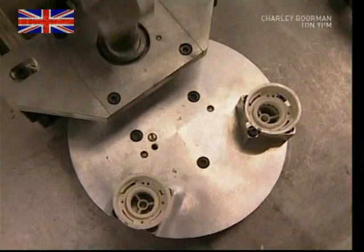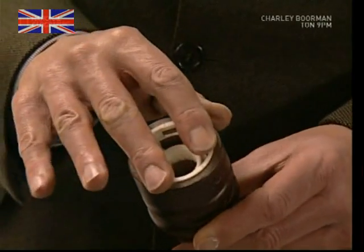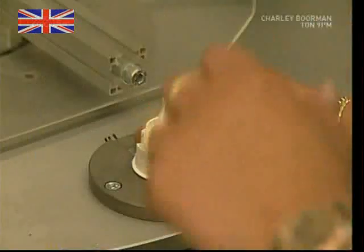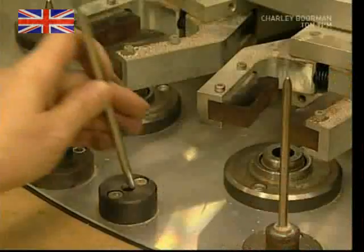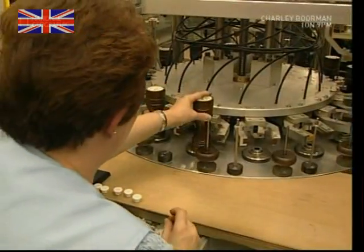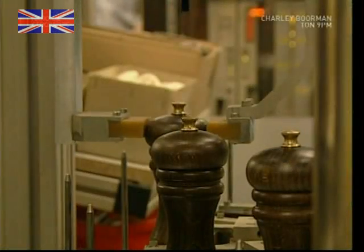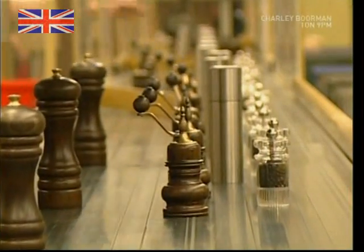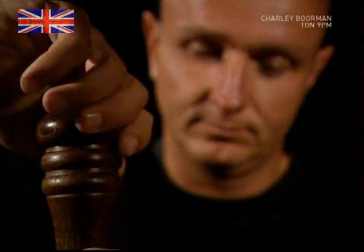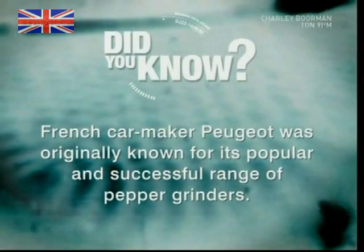All that remains is to assemble the pieces ready to be installed in the wooden bodies. A plastic housing is used and the parts are machined together. The machinery needs to be loaded by hand, so the operator's job is to put all of the pieces into place so the robots can take over. The whole unit is screwed together, ensuring a tight fit. With the strength to crush pure rocks to powder, the modern grinder's pepper-crushing power is appreciated in homes and restaurants everywhere.